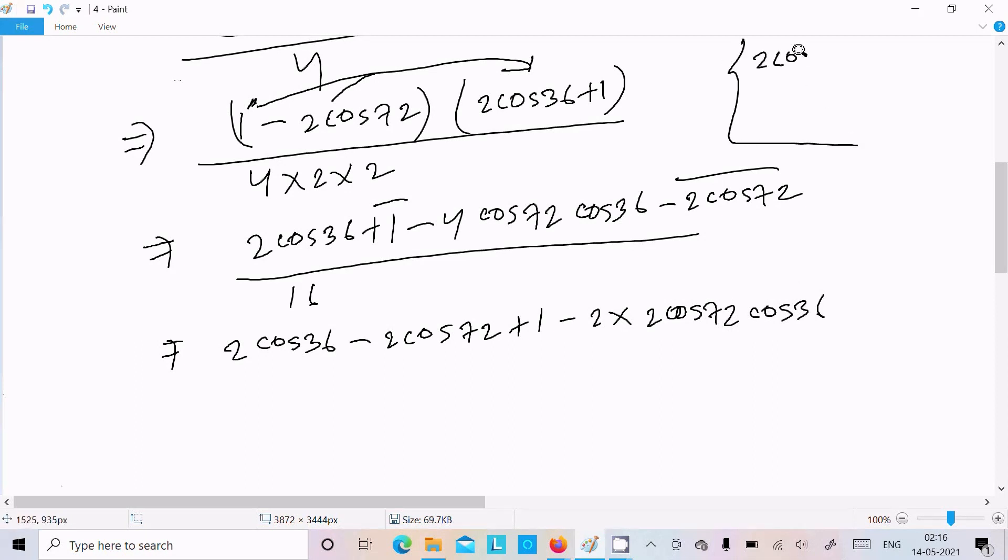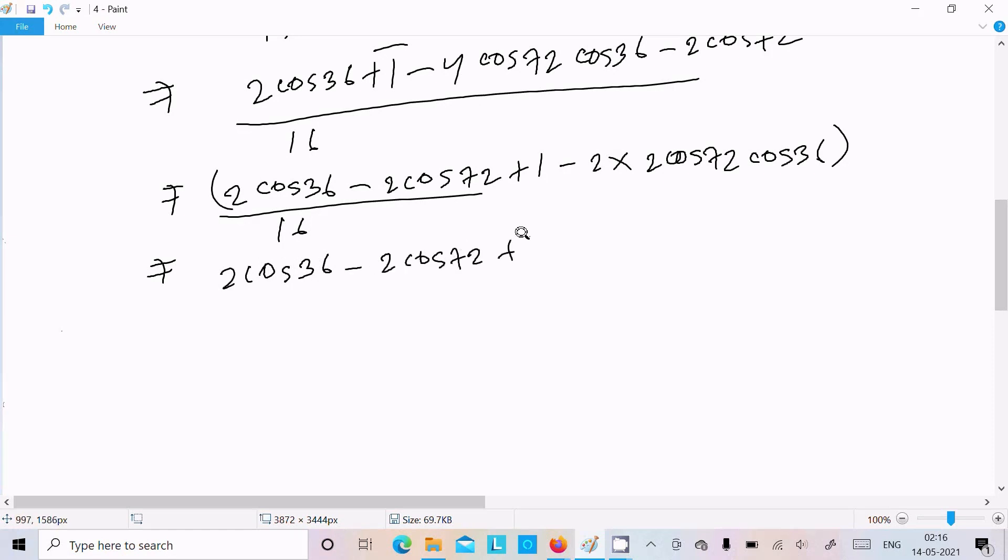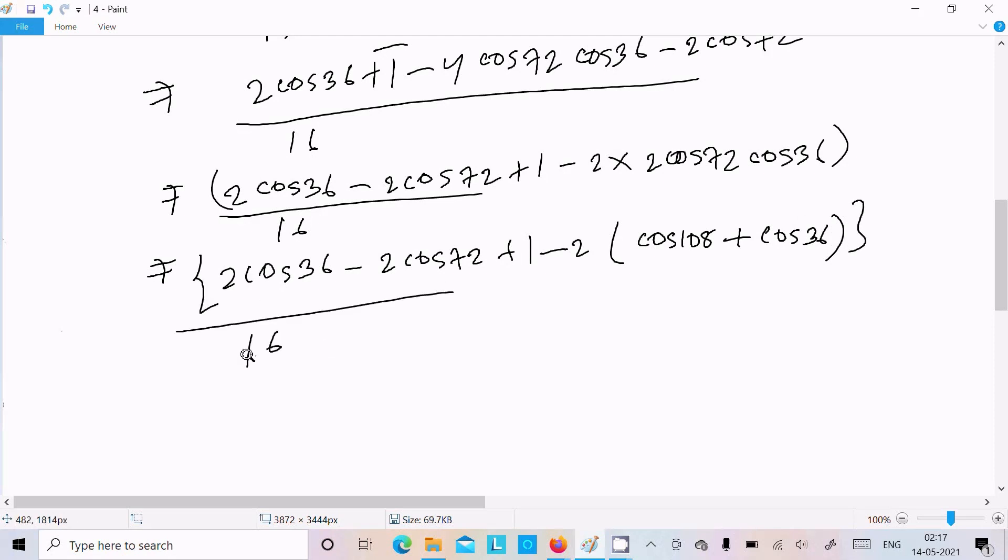Now applying the product formula 2cosA·cosB = cos(A+B) + cos(A−B). For 2cos72°·cos36°: cos(72°+36°) + cos(72°−36°) = cos108° + cos36°. So the numerator over 16 becomes: 2cos36° − 2cos72° + 1 + 2cos108° + 2cos36°, wait — carefully: we get 2cos36° − 2cos72° + 1 and the product term gives cos108° + cos36°.